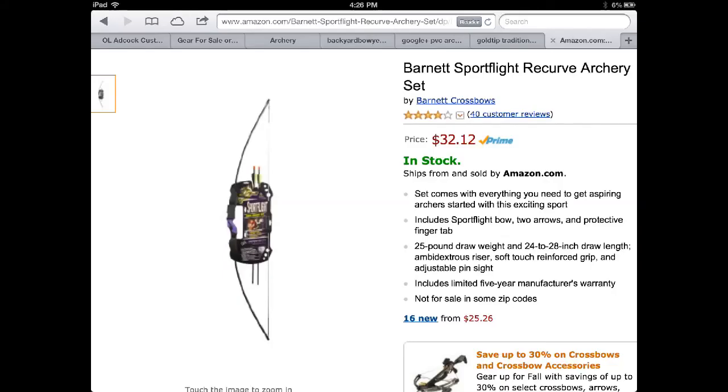Comparing the two bows: the Barnett bow cost about $40 including tax. It included accessories that frankly I feel really didn't add any value, and it required some work to make it shoot properly due to the string issue. It's a little heavier in the hand, which could be good or bad. It's also longer, which could add stability — so that's not necessarily a positive or a negative.